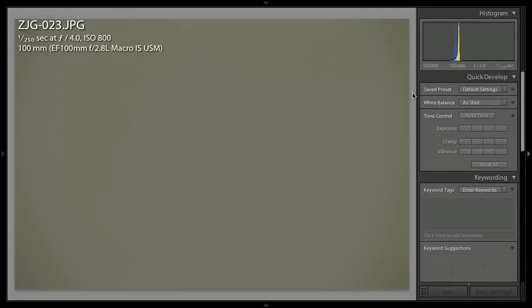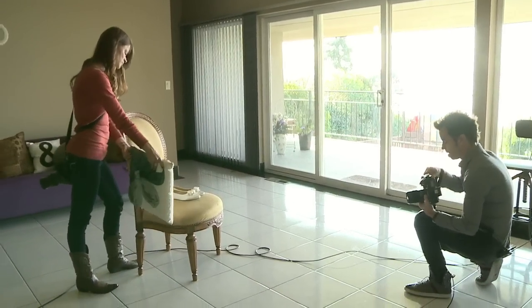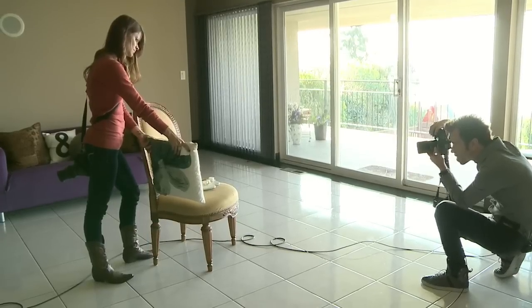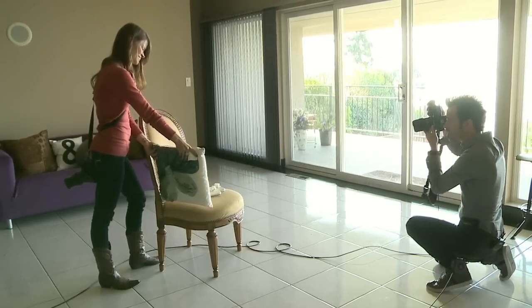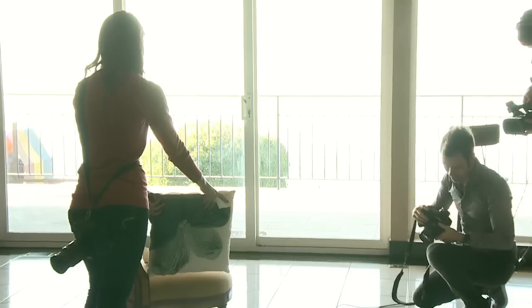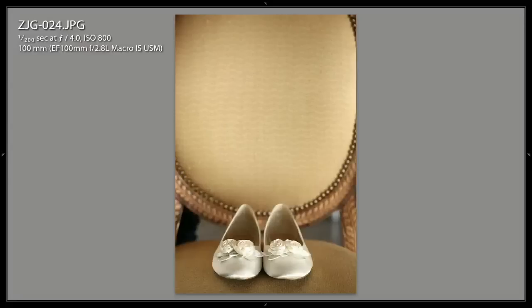I've got this beautiful angle. Jody's going to add that little fill light on the side. I'm going to come around to this side and line up my shot. Now we're going to focus in on our little shoes, which look gorgeous. Take an image. And now we've got this beautiful shot. Notice even at f/4, that background is way out of focus, but it looks absolutely fantastic.